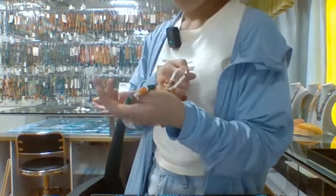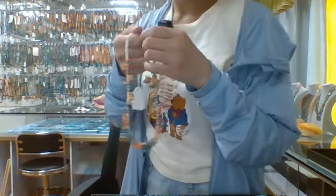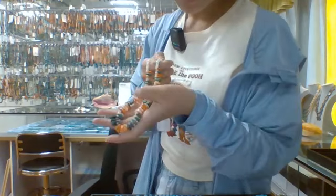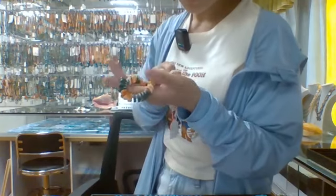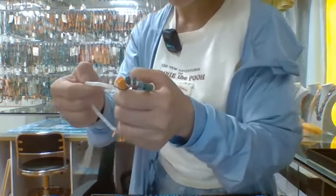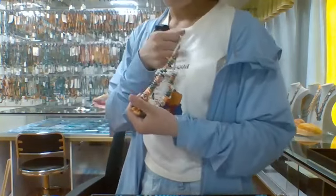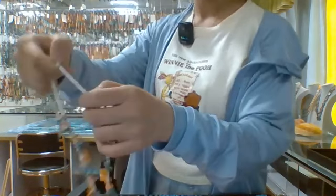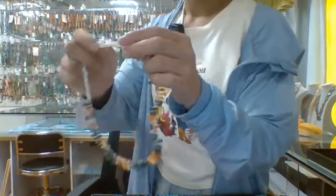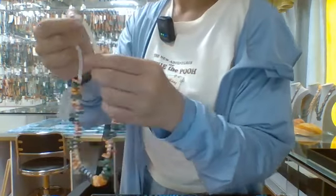This necklace is 16 inches and it is made of white bunny oyster. The main stone is this white bunny oyster, and it's about 2mm round.